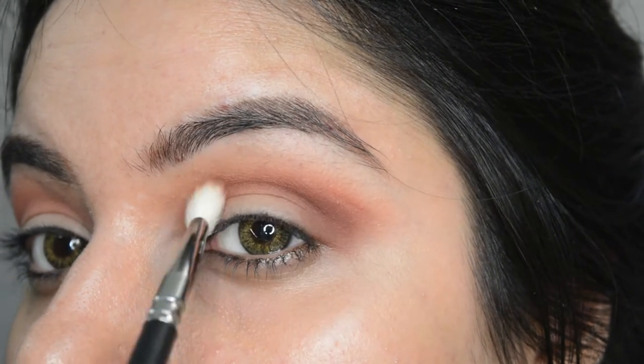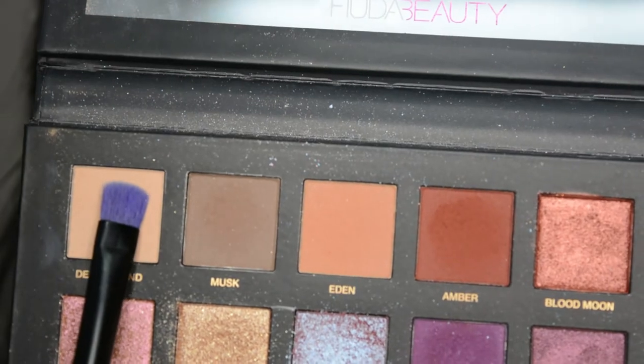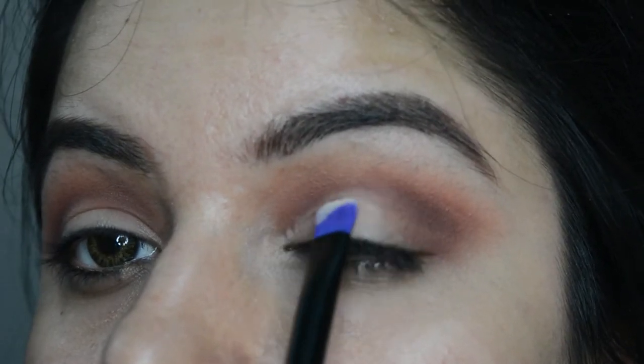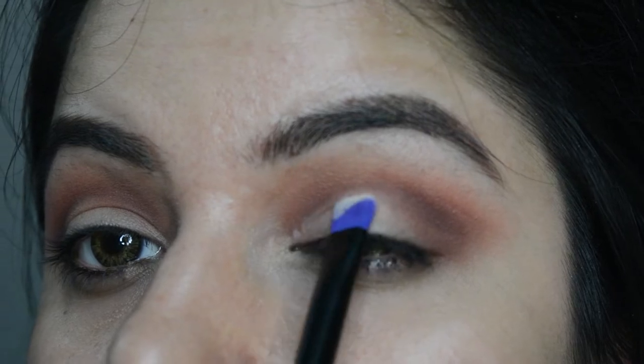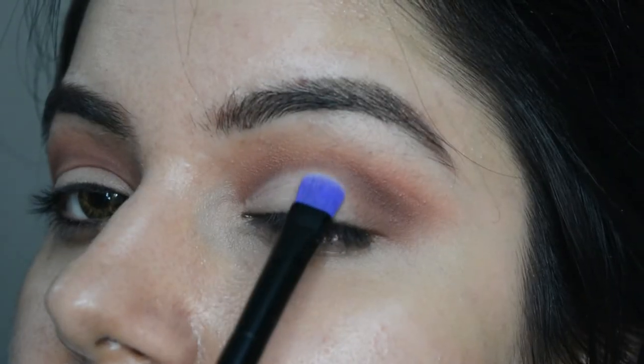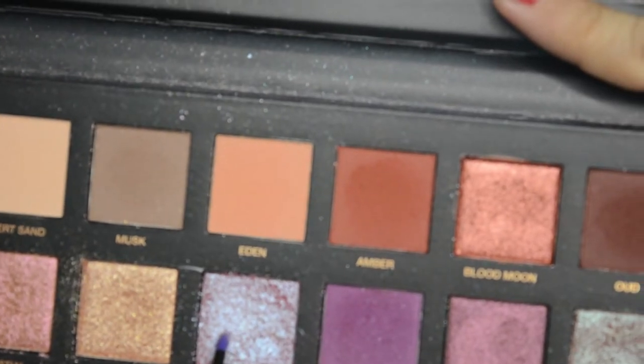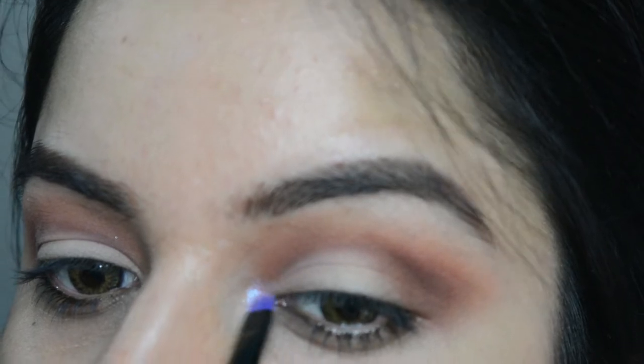Now let's pick this nude color and just normally apply it as an eyeshadow with an eyeshadow brush. Then let's pick the most gorgeous color from the palette, which is Twilight, and highlight the inner corner and the brow bone.